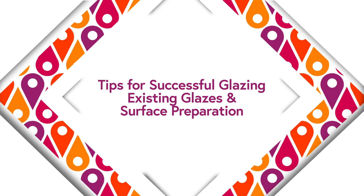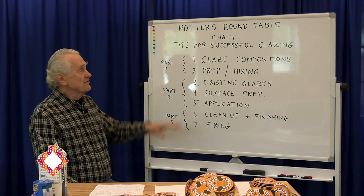Welcome to another session of the Potter's Roundtable from Washington Street Studios. I'm Phil Bernberg. Today we're going to be continuing the discussion of tips for successful glazing.